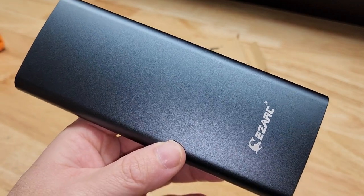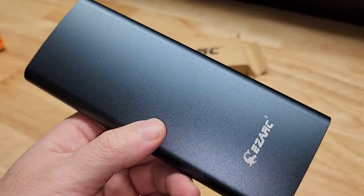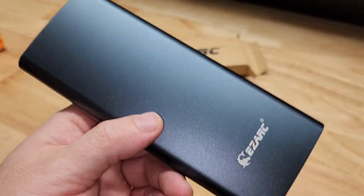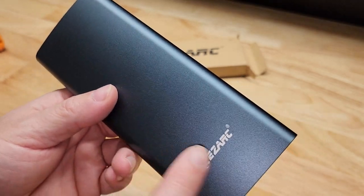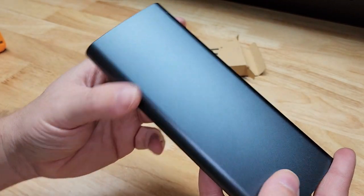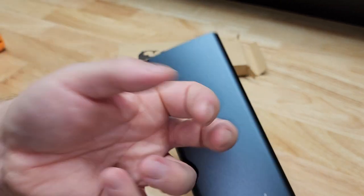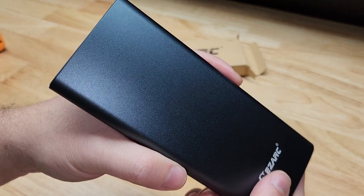For this video we're going to take a quick look at this EZ-Arc 57-in-1 magnetic precision screwdriver set. They were nice enough to send me this for free so I can make a video showing it to you. It comes in a handy case, and that outer shell is metal.